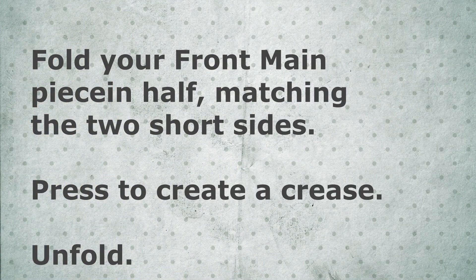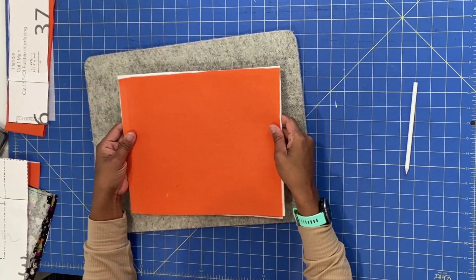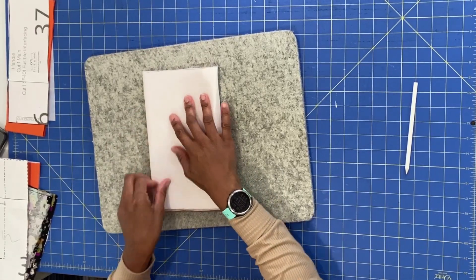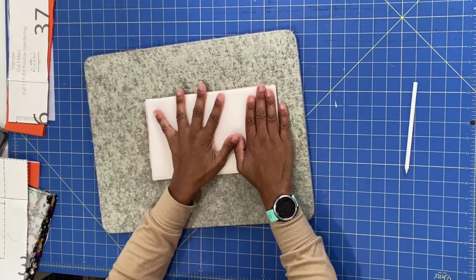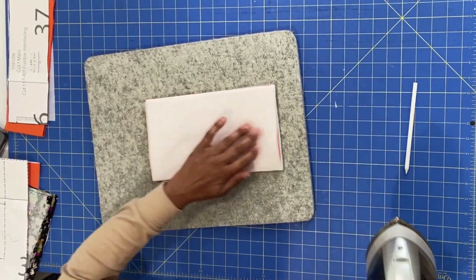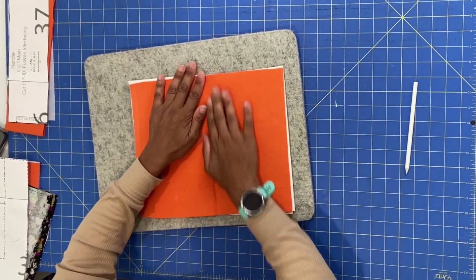Now take your front main piece and fold it in half, matching the two short sides. Press it to create a crease, then open it back up. I had a little difficulty with mine — I folded it in half and pressed it, but then my fabric and foam just kind of crinkled up. So I ended up using a ruler to create a line as a guide to place my face. That's all it's for — just a guide to place your face pieces.